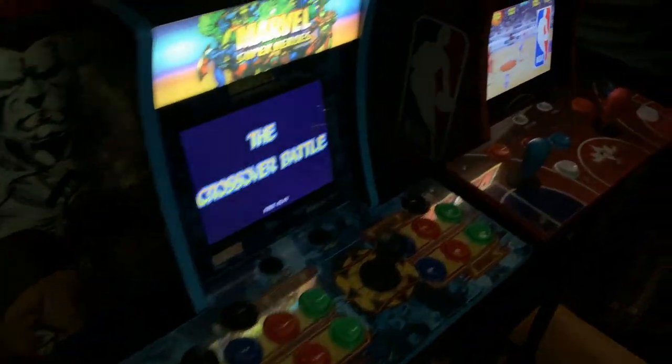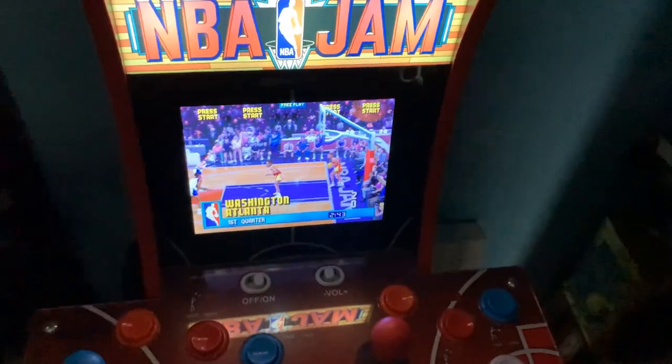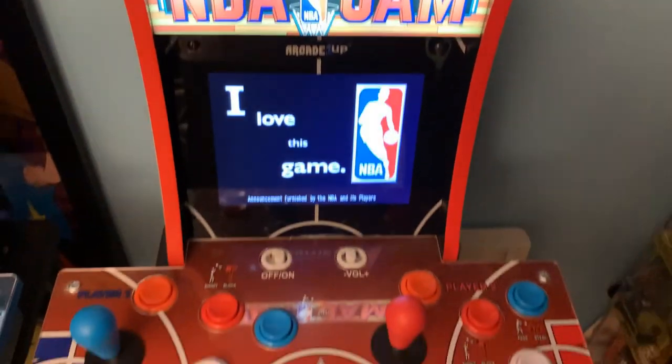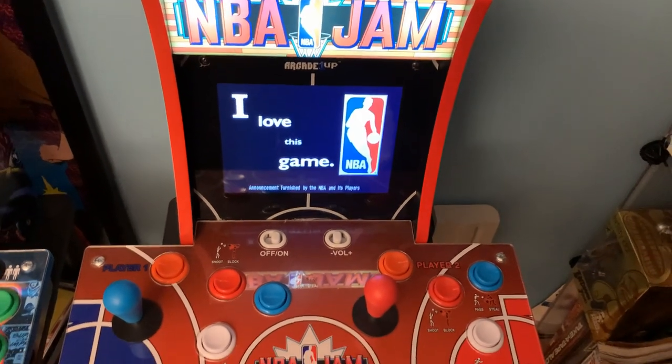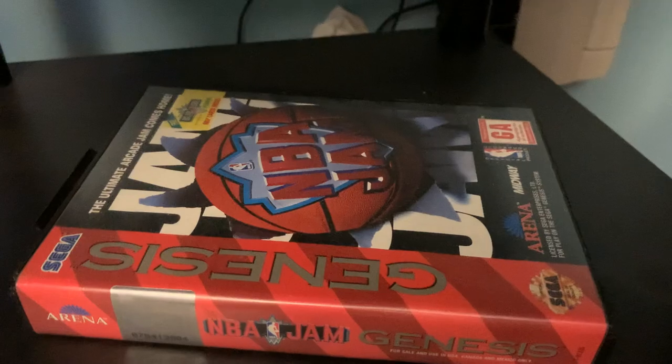I still remember that day 30 years ago when I first saw NBA Jam in the University of Houston's arcade. I fell in love with it right then and there, and I'd go on to spend about $150 or so at my own local arcade, eventually getting the Genesis version, which I still have.